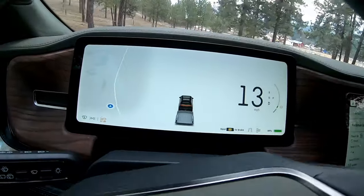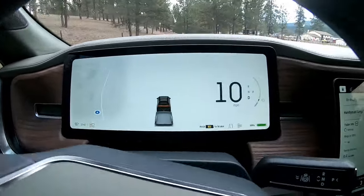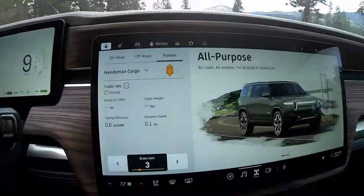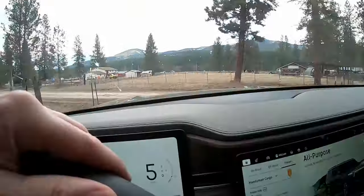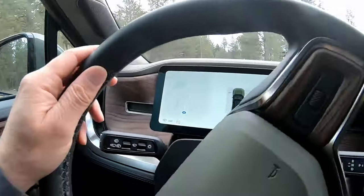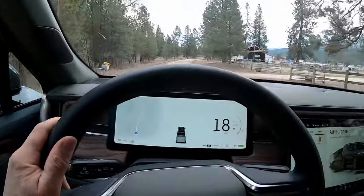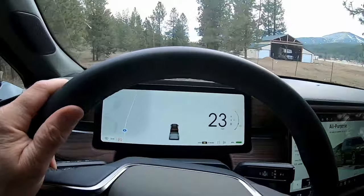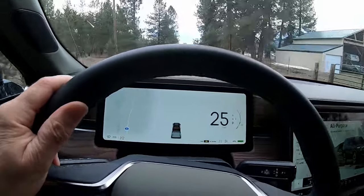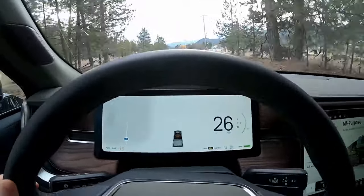Wow, it is pretty bouncy here! That is pretty bouncy — holy moly. Alright, we're on the road now.